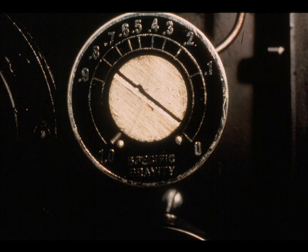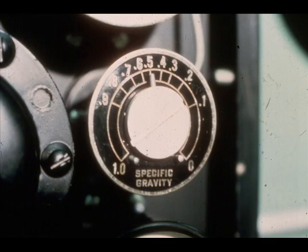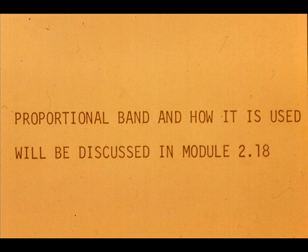or 0 to 100% level, will give us 3 to 15 PSI output. If we wanted 0 to 7 inches of water to give 3 to 15 PSI output, we would set the specific gravity adjustment at 0.5. So you see, the adjustments are the same. The reason we have proportional band and how it is used will be discussed thoroughly in Module 2.18.